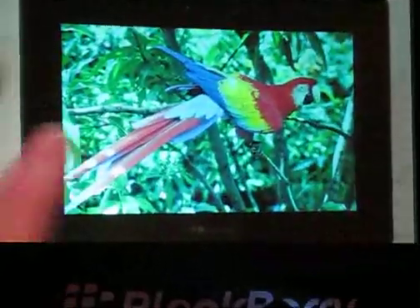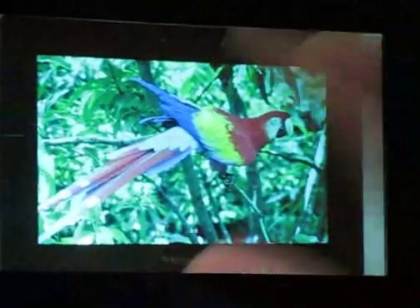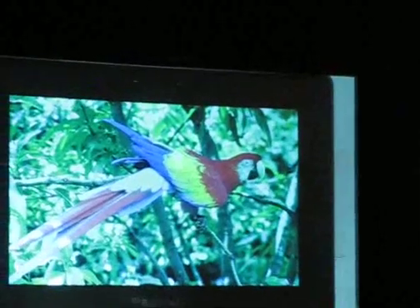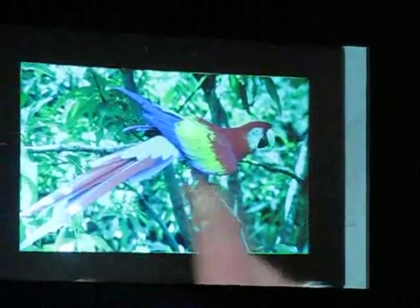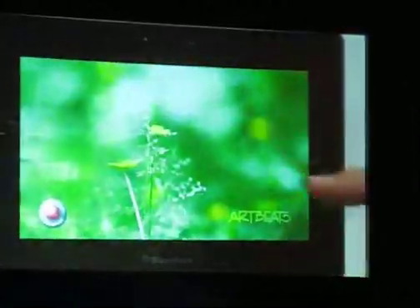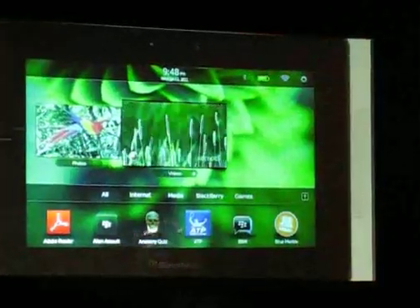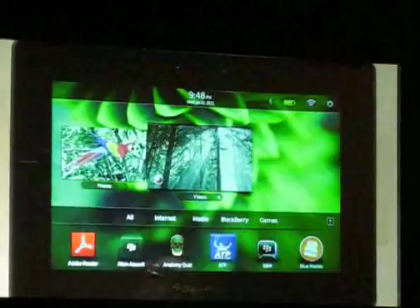The video is actually playing in the background right now, but we're sitting here in the picture of the parrot. We can actually swipe from the other applications to move, so you can see us going in and out of these applications. Or we can actually see the applications in the task switcher. Very simple, very easy to use.